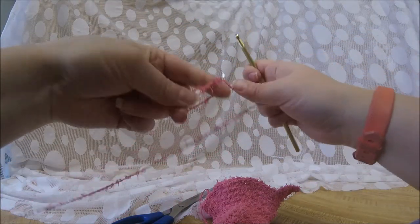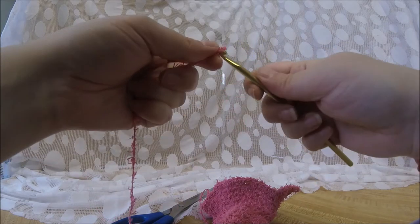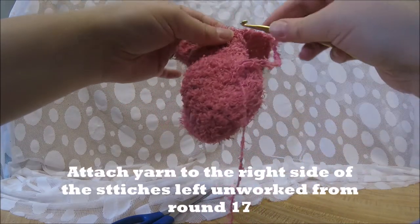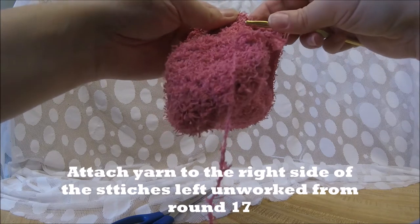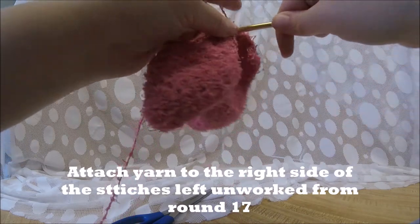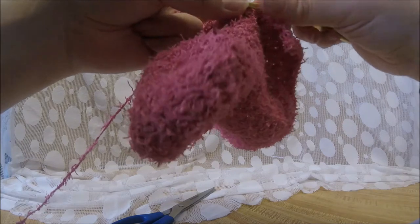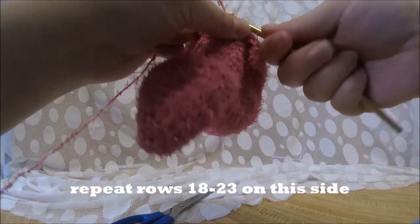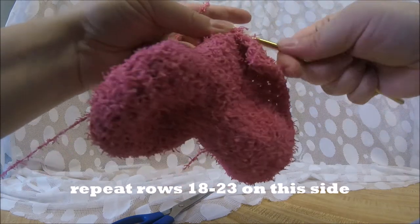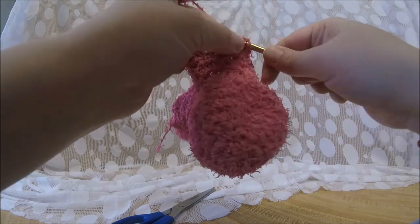Now we are going to reattach our yarn so we can do the back of the bunny. On the right side, the very right side, we're going to attach it in the very next stitch beside where we've already gone. Basically we're going to repeat rows 18 through 23 — so again we're going to do 25 stitches across, then turn, chain one, and go back and forth until we've built up the back the same as we've done the front.